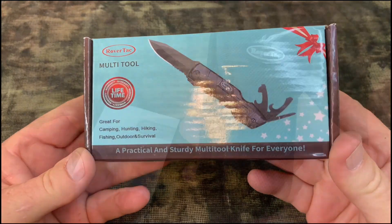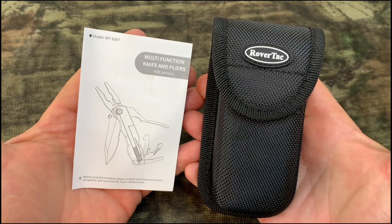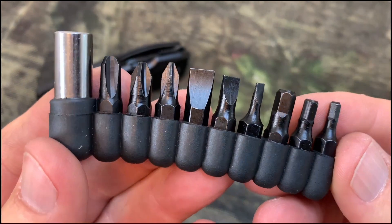Hey, I'm Steve and this is the RoverTAC tactical folding knife and multi-tool. I think you're going to like this — in addition to everything it does, it also comes with a nine-pack of screwdrivers.